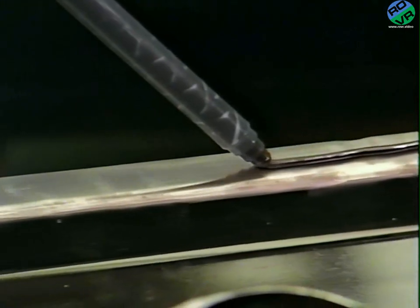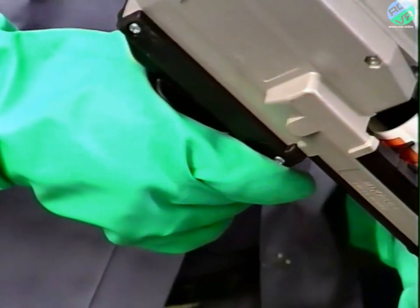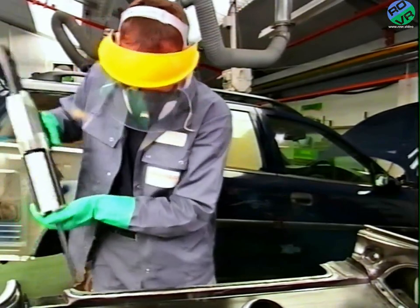A bead is applied around the prepared panel edge. Because of its continuous contact with the bonded surfaces, it seals and bonds, reducing the risk of corrosion. Furthermore, it contains a built-in corrosion inhibitor pigment.